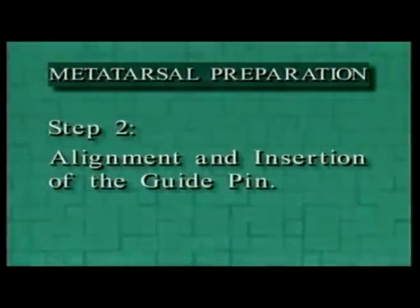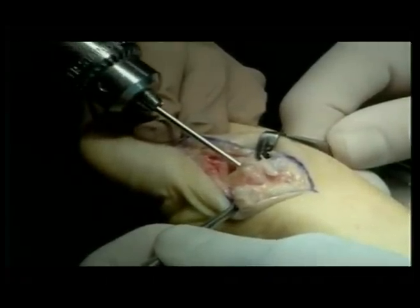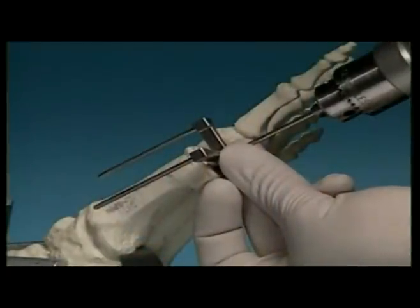Step 2: Alignment and insertion of the guide pen. Drive the guide pen into the metatarsal canal to a point beyond the isthmus of the shaft but short of the metatarsal base. Once the guide pen has penetrated the dense bone of the metatarsal head, it should advance freely through the intramedullary canal. If continuous resistance is encountered, it is likely that the pen is misdirected and is engaging the cortical wall of the metatarsal diaphysis. Check the alignment and starting position and redirect the pen. Resistance should be encountered as the tip of the pen meets the cancellous bone of the metatarsal base. Do not drive the guide pen into or beyond the metatarsal cuneiform joint.